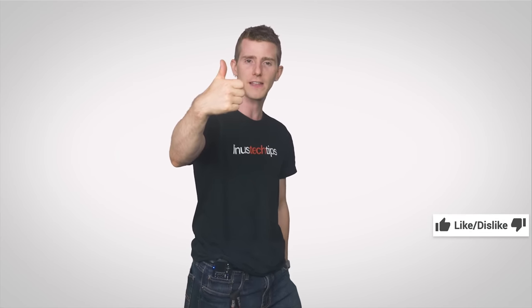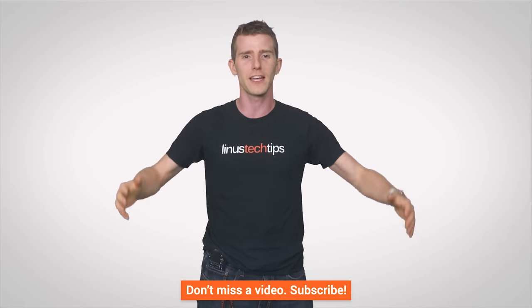So thanks for watching, guys. If you liked the video, you can do that. If you disliked it, well, you can do that too. If you want to check out our other channels, we've got links to those. If you want to leave a comment with a video suggestion or subscribe, here's a big internet hug for you.